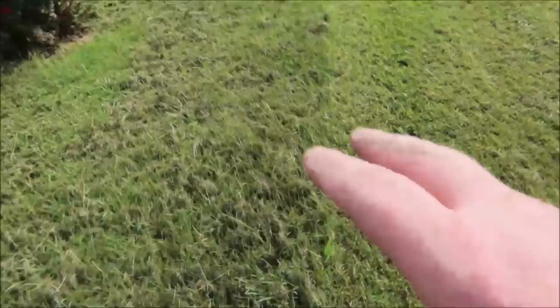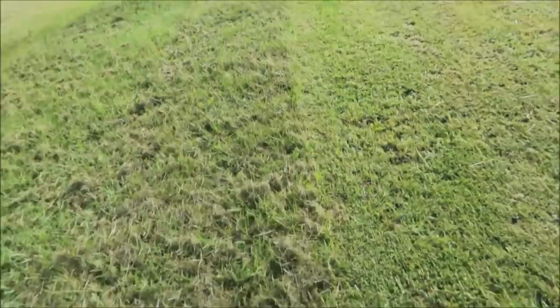We have gotten so much rain that I finally waited until Saturday to get this yard cut. I couldn't cut it during the week because we had more rain and more rain.